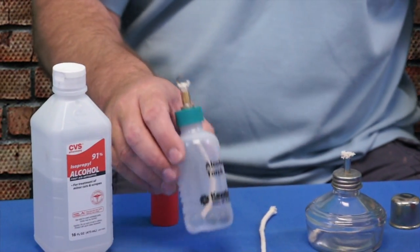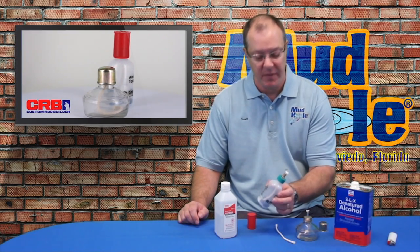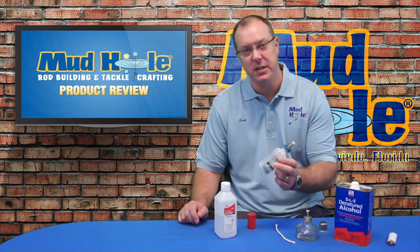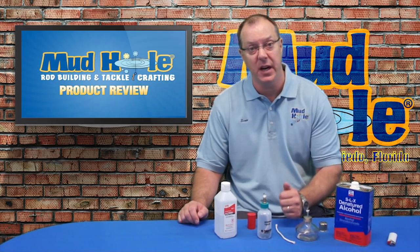The second alcohol burner, or alcohol torch, is this one. Again, you'll only use denatured alcohol in here, and this one actually has about five or six marbles in the bottom. This helps to keep it vertical when it's standing so it doesn't get knocked over.